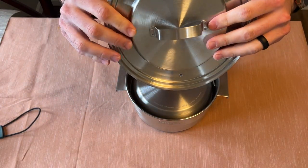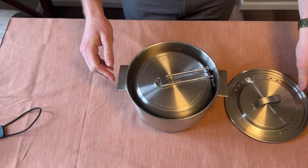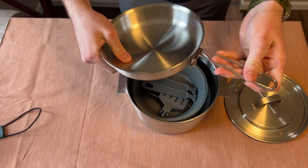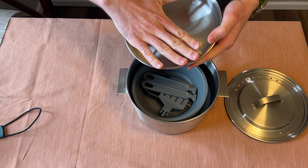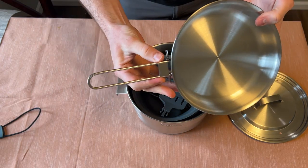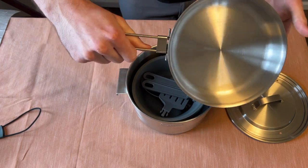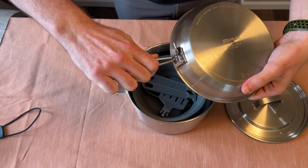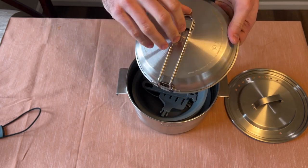The pot lid does have holes for venting, and in the pot here we have one pan — it's about eight inches in diameter. It does have a locking handle, and all you gotta do is pinch this to fold it back.